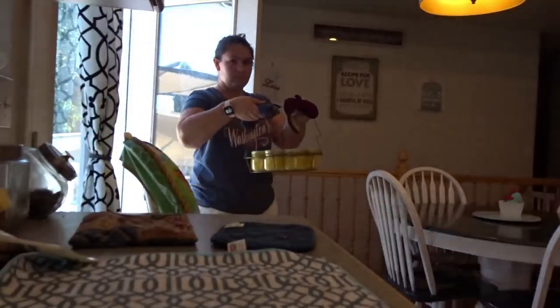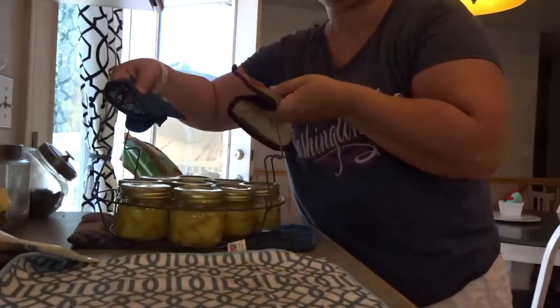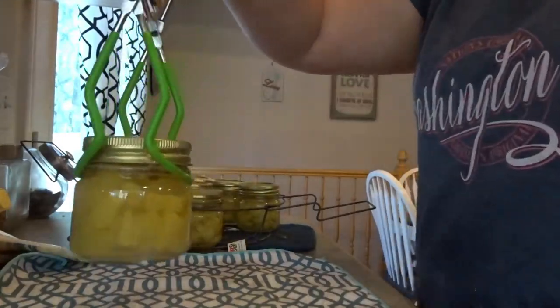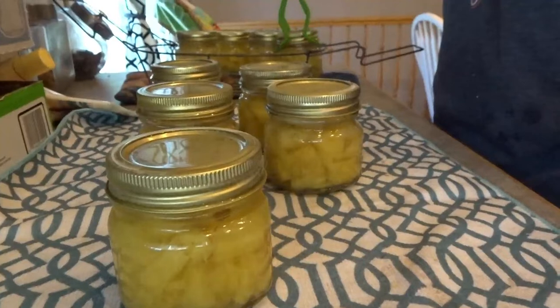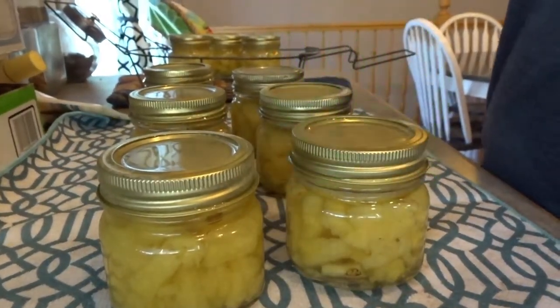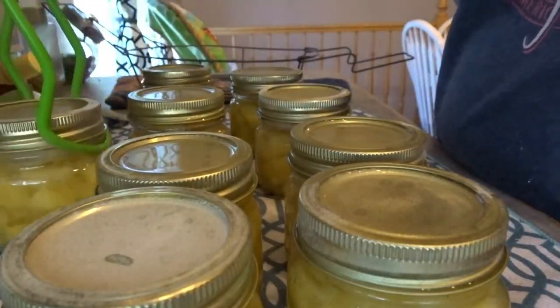After 15 minutes, go ahead and take them out and then put them on a cloth on your countertop and let them sit. I like to let them sit overnight, but you can usually let them sit for about 45 minutes to an hour and you're good. That is all there was to it.